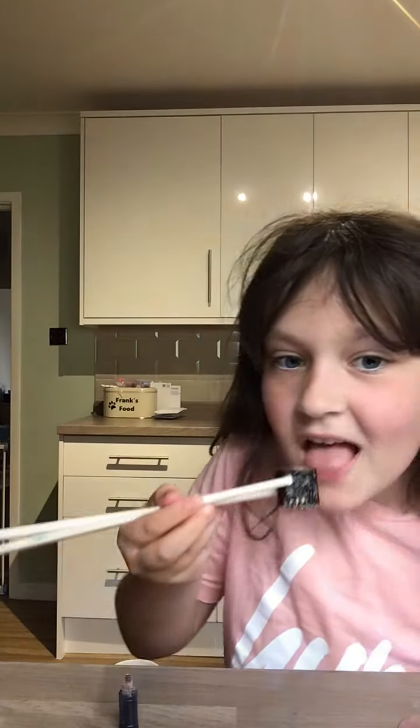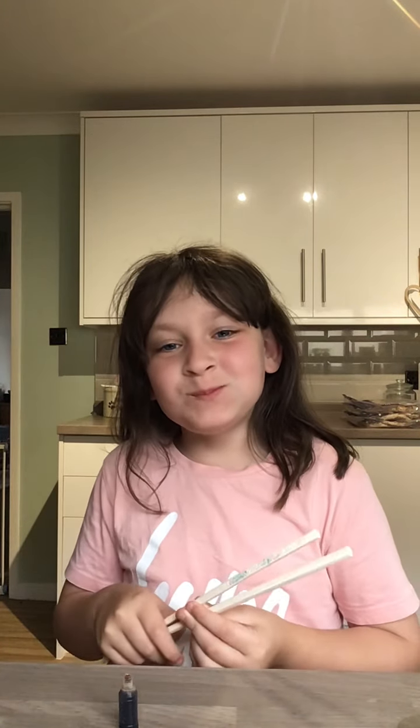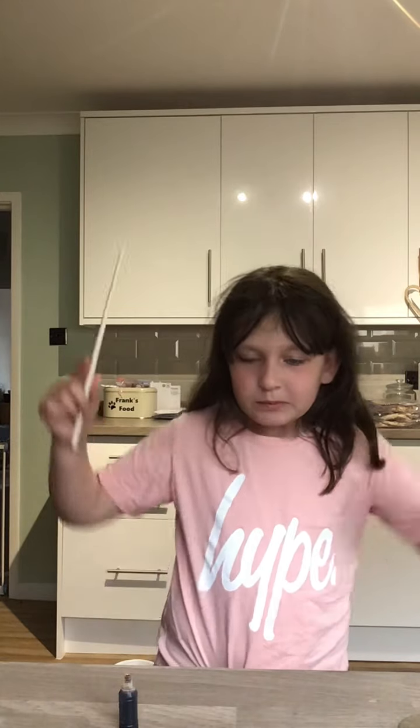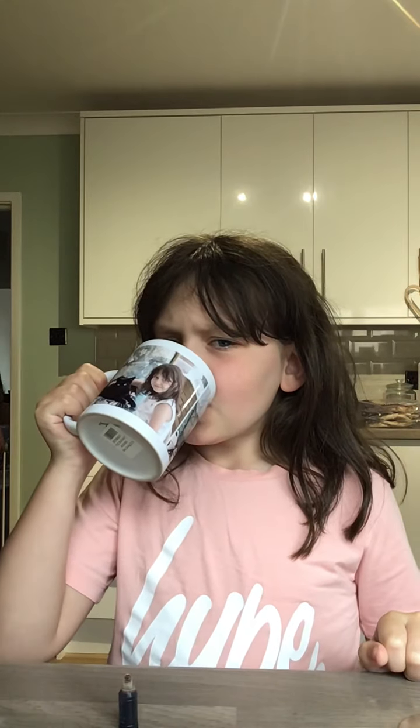Cheers. Oh my god. That definitely needs more soy sauce. Oh my god — straight up dry. That was so dry.